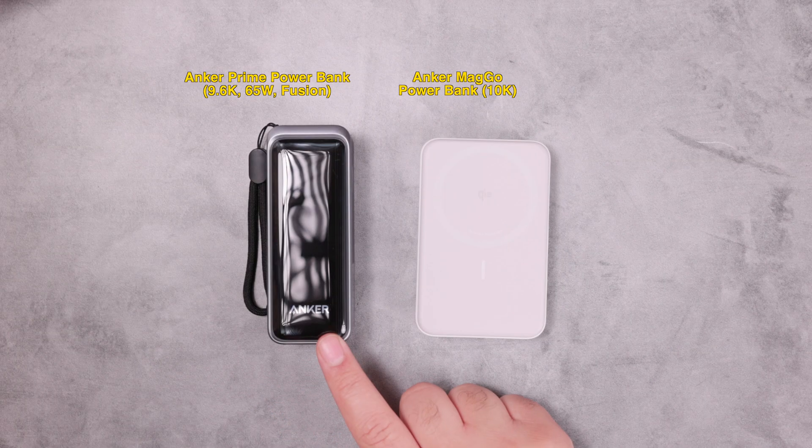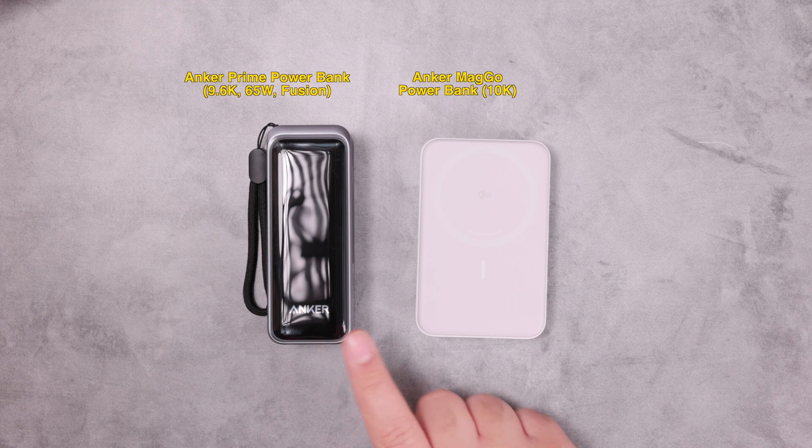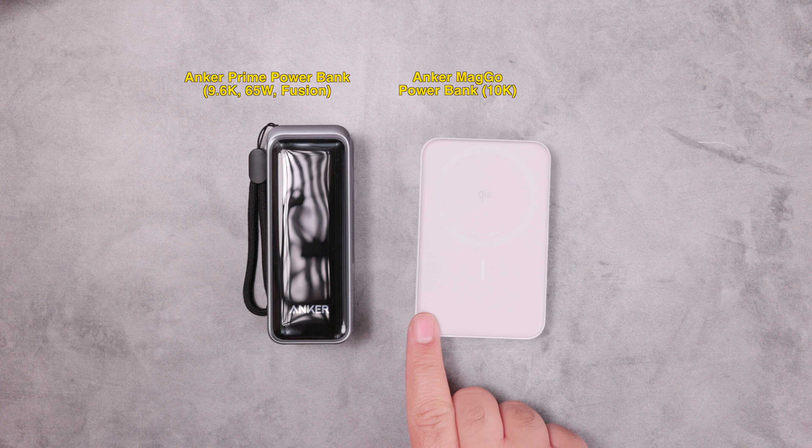The Prime Fusion is the better option if the intention is travel use, while the MagGo is the better choice when you want the device to hold your phone and charge it simultaneously.